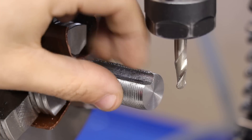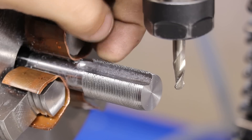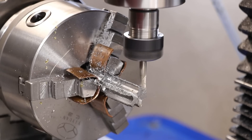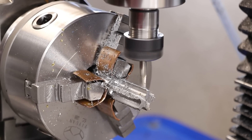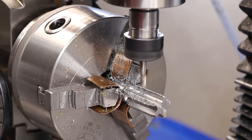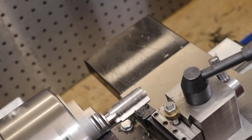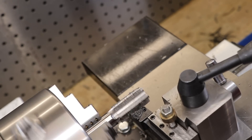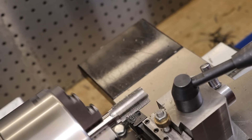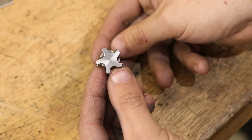And that is the first flute done. The profile turned out just fine, but it did seem to kick up a bit of a burr which I'll need to clean up. One down, four more to go. And that is the tap cleaned up — all in all, it's definitely starting to look the part.